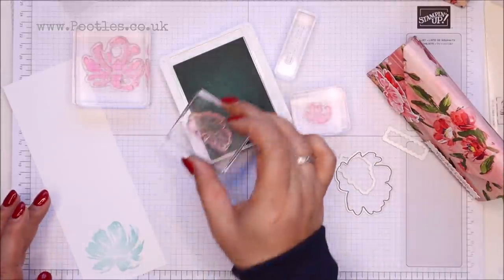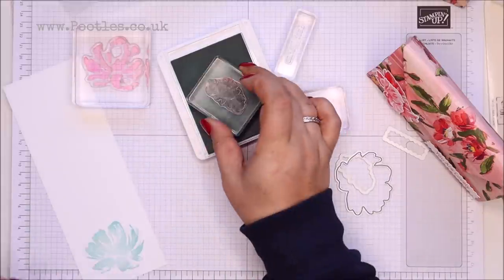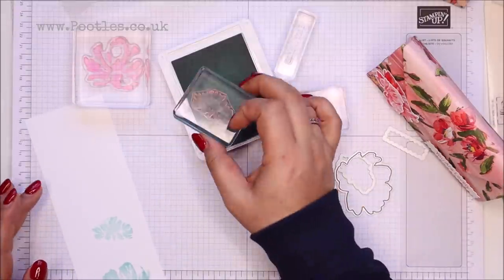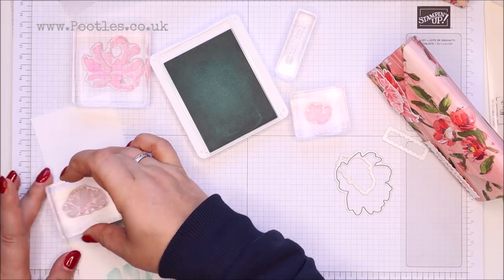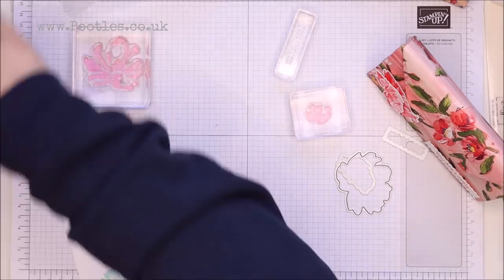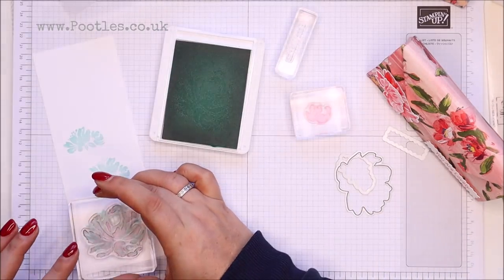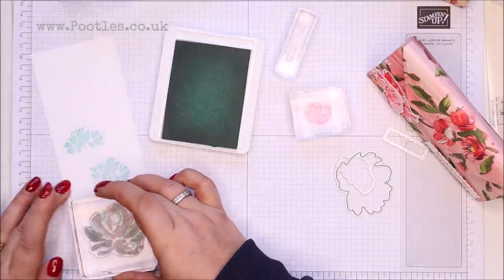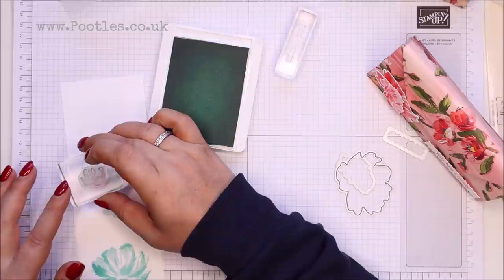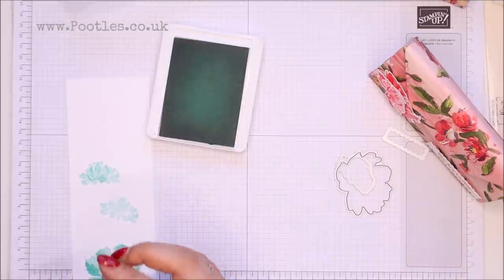And this one that's a more solid image — remove the bit of fluff. Ooh, that didn't come out very well. Put that away and then come back in with my Coastal Cabana to go over the top here to get the definition of colour. And the same on this one. I think I've just done that upside down — nobody will know!